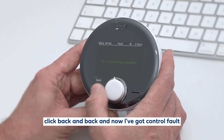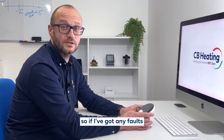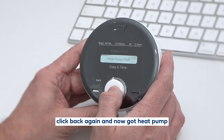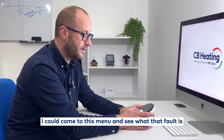Now I've got control fault — no control fault detected. So if I've got any faults on the actual control of my heat pump, it will come up here. And I've also got a heat pump fault section — no faults in there either, but if I had a fault I could come to this menu and see what that fault is.